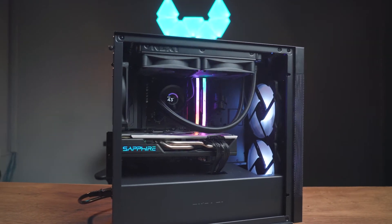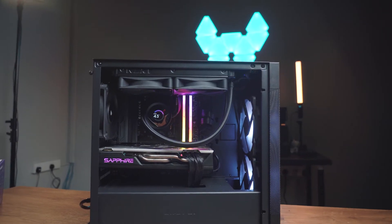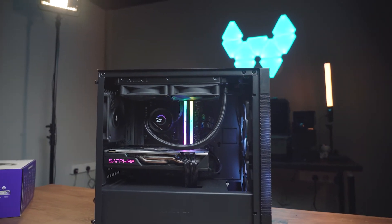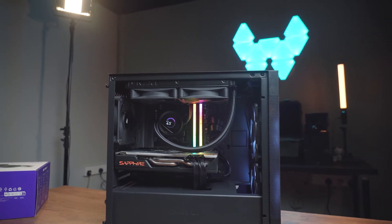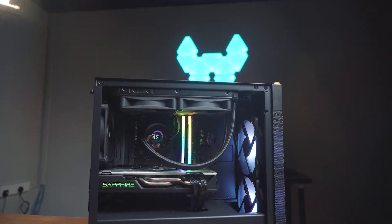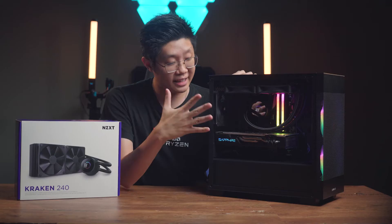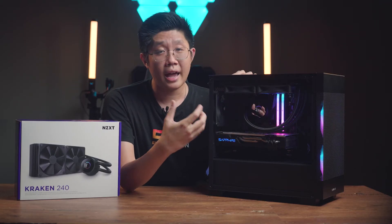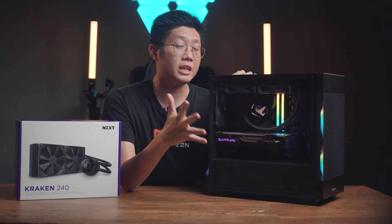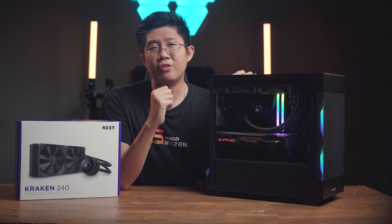Having the pump display run through software does make it easy to rotate the display, allowing you to have the AIO in any orientation you prefer. So finally, screens are present in the non-elite series of NZXT coolers, allowing for useful data such as CPU and GPU temps and letting you put in your favorite images very easily.